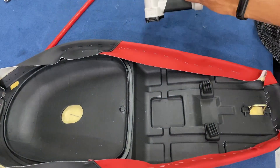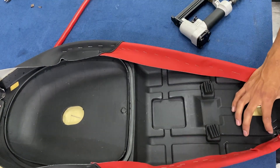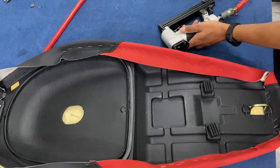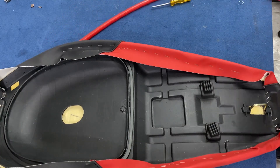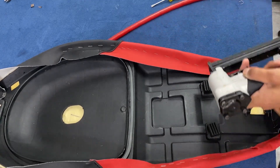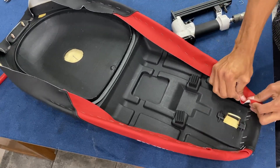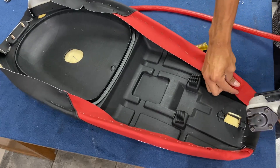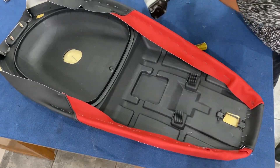Ténganle paciencia porque por ahí les queda medio rugoso. Las grampas grandes solamente se van a utilizar en un solo caso: cuando están las uniones de las esquinas del asiento de la moto, que se juntan los pliegues del material y se hace lo suficientemente grueso para que la grampa chica no agarre el plástico. Solamente en ese extremo van a utilizar las grampas grandes, porque al tener varias capas de tela no hace que la grampa grande traspase y al momento de sentarte no se sienta la grampa. Después en todo lo demás, grampas chiquitas.